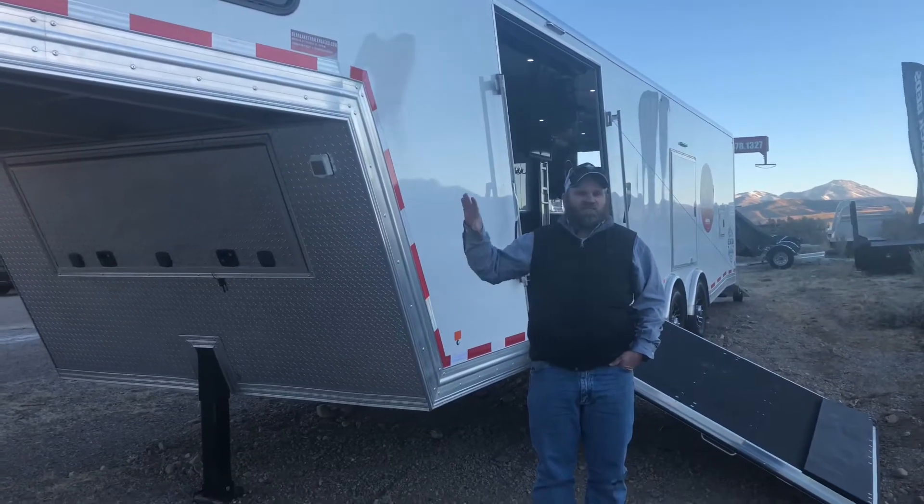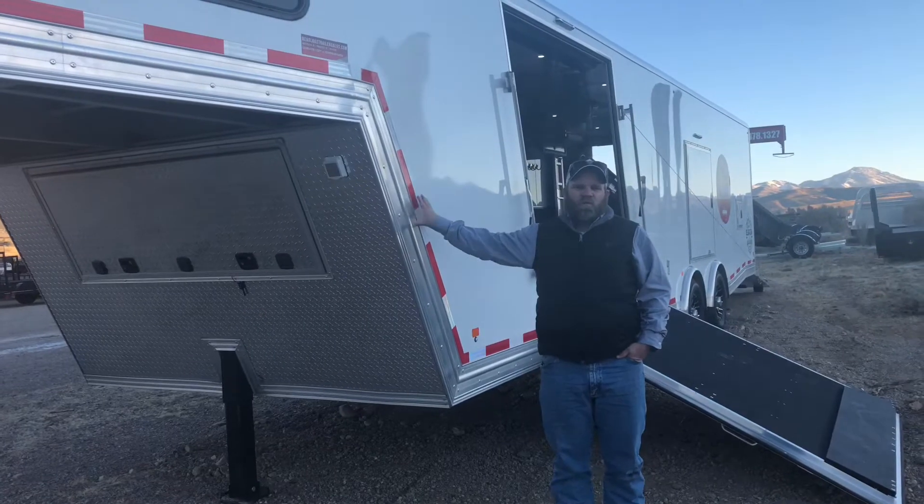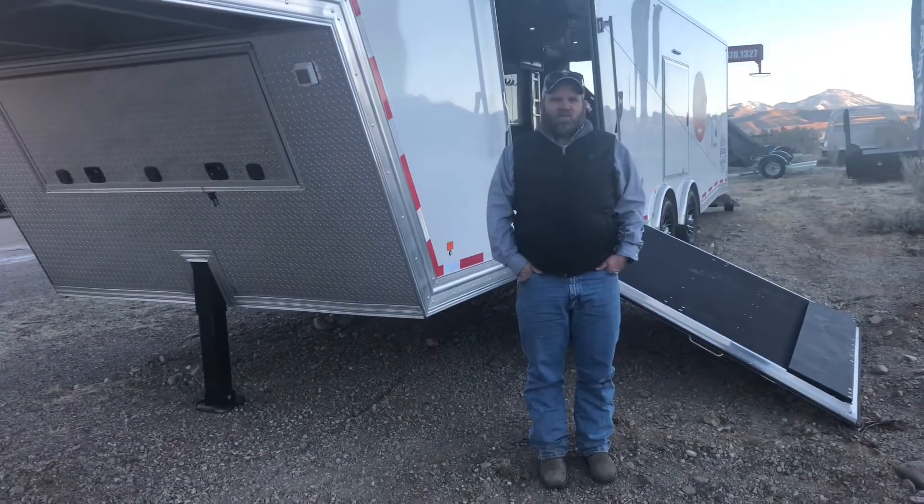I just want to take a second to show you this new High Country Gooseneck All Aluminum 4-Place Snow Machine Trailer.